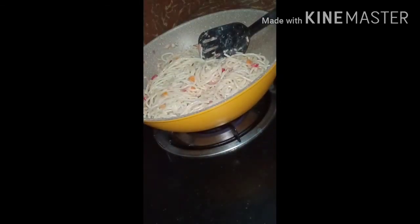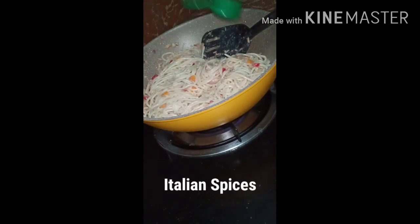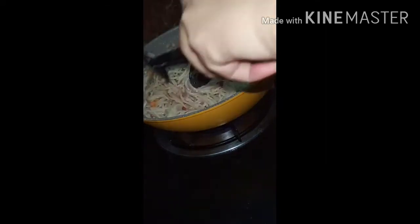Keep mixing so the flavor of the tuna evens out into the noodles. Then add Italian spices since I don't have basil leaves, but it's much better if you use fresh basil leaves, or you can buy the ready-made one with basil from the supermarket. Add as much spice as you like — it depends on you.